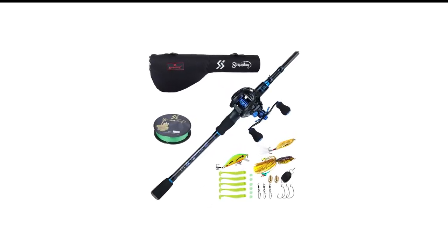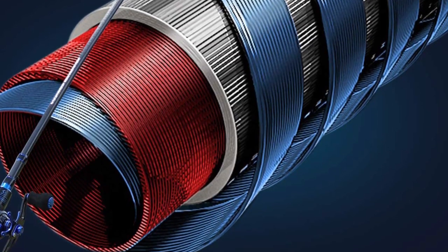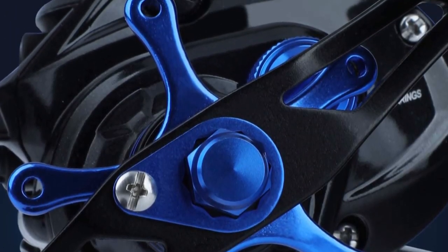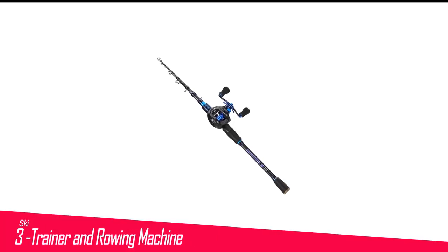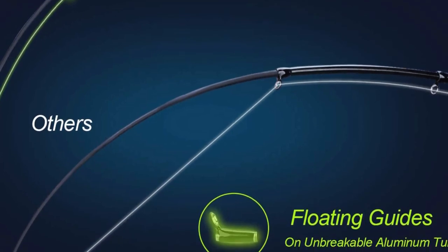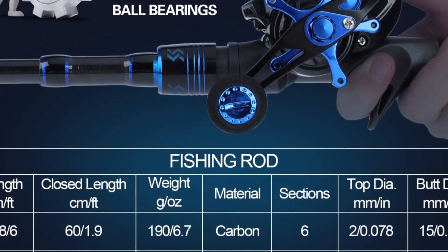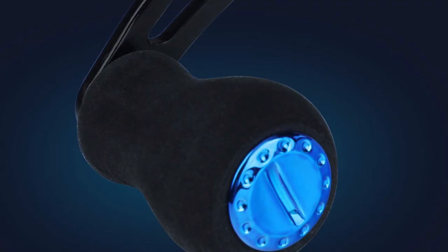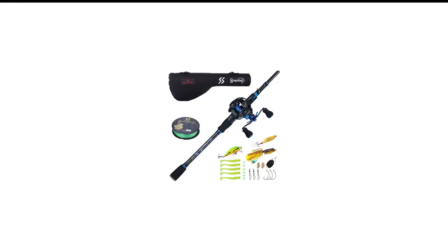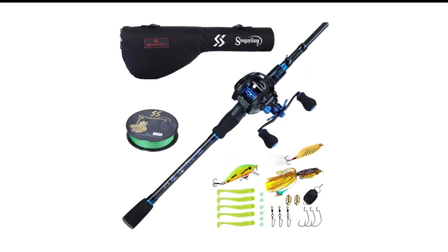Number 4 in my list is the Sugailang Baitcaster Combo. When you are searching for a baitcasting combo, you must be looking for performance, portability, and convenience — and the Sugailang Baitcaster Combo is a perfect blend of all three. This versatile combo is well-suited for saltwater and freshwater fishing, along with pond or inshore activities. It features specialized guides, carbon fiber construction, ergonomic handle, magnetic brake, and a superior star drag system. The guides and reel seats use graphite construction, while CNC brass ensures longevity.